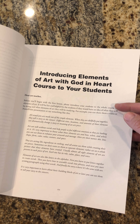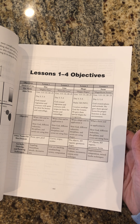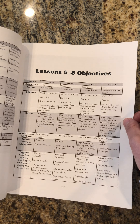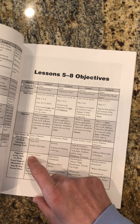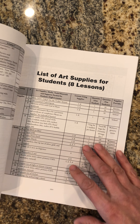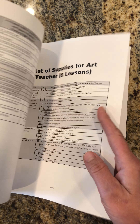I also have an introduction of the 'Elements of Art with God in Heart' program and course for your students, so it will be easier for you to break it down for them. I have two tables of lessons — from one through four and from five through eight — giving you more information on which Bible verse I'm using, which objectives belong to each lesson, other names for each element of art, art styles that use it, artists that use those styles, and all art supplies that your students and you as a teacher will need. I also give ideas on where you can buy them.